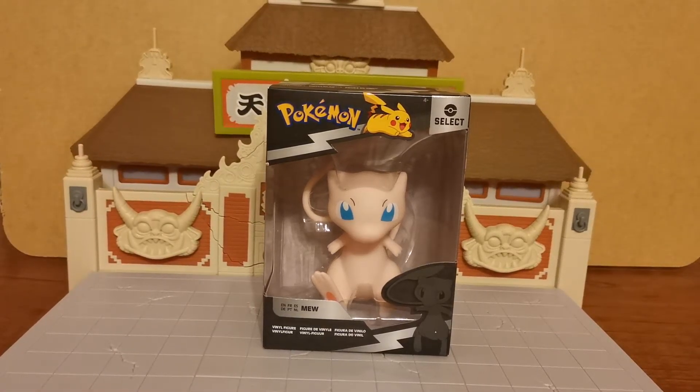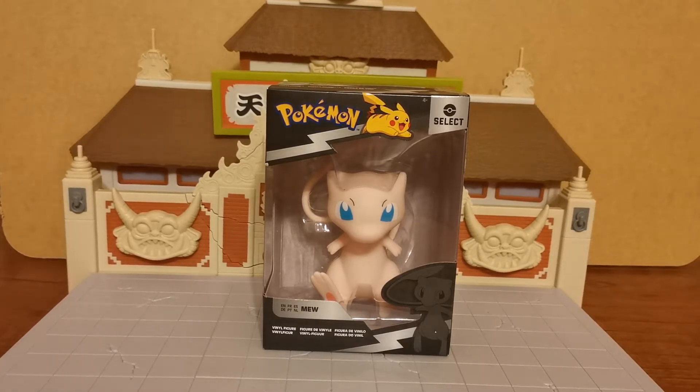Hello ladies and gentlemen, I am the GrandCat and welcome to another GrandCat unboxing review. Today we have the Pokemon Select Mew figure.